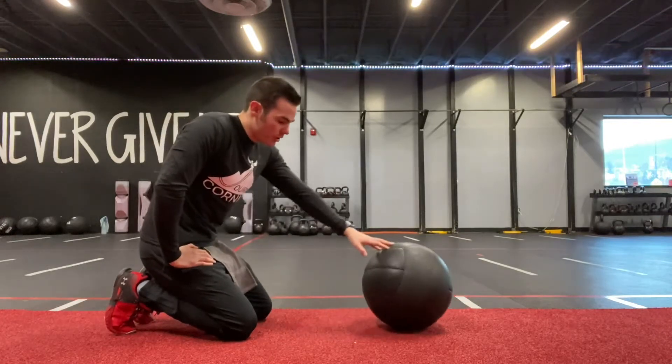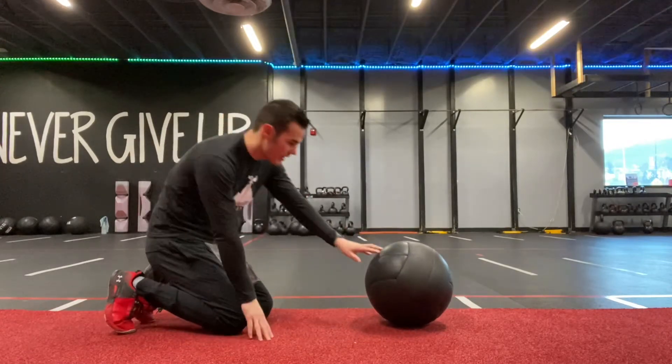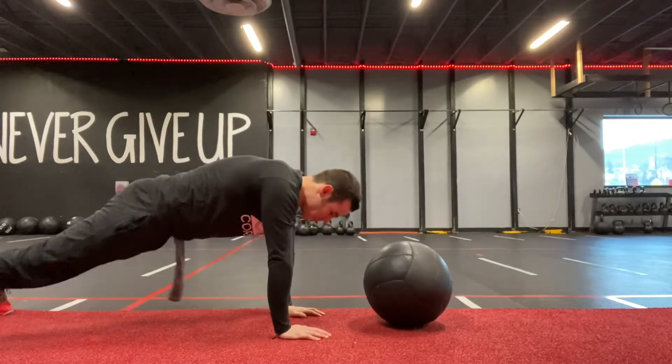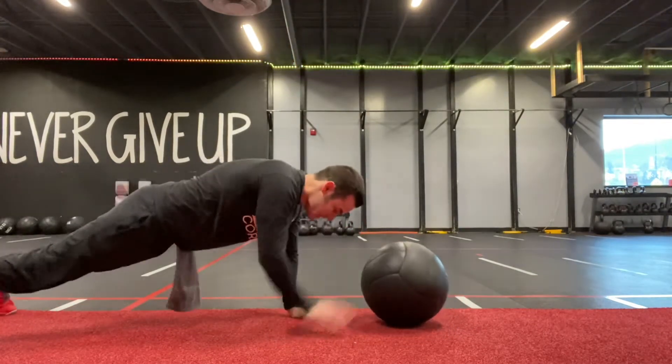Hey guys, we're going to talk about a vert ball two on two off plank. You want to have that vert ball in front of you a little bit, not too far. As we come into that plank, what we're going to do is take two hands on, two hands off.